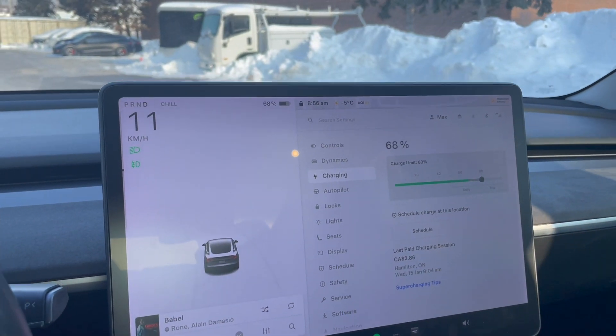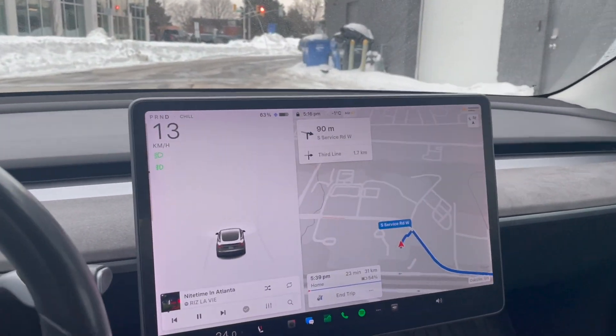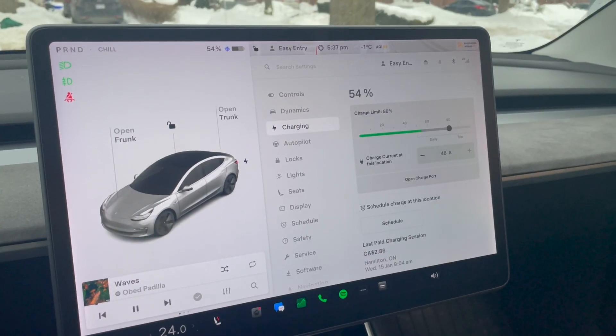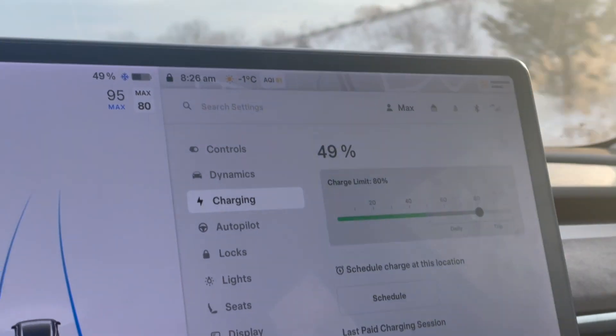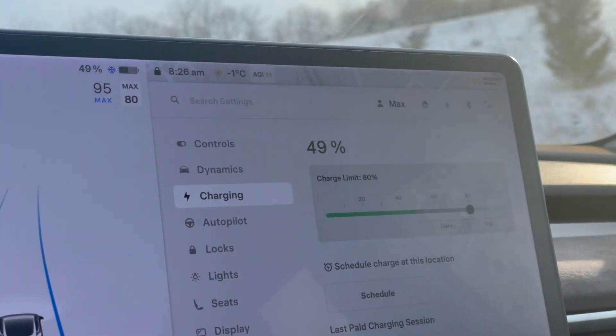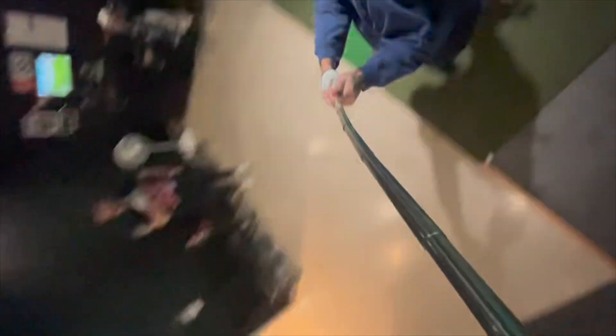Leaving work Saturday evening, my car was at 63% and I made it home with 54%. In last year's video I didn't do a ton of extracurricular driving, whereas this week I had gone to hockey, and on Sunday I went to the golf simulator with a buddy and ran a few errands — so there were some additional kilometers skewing the results a little bit.